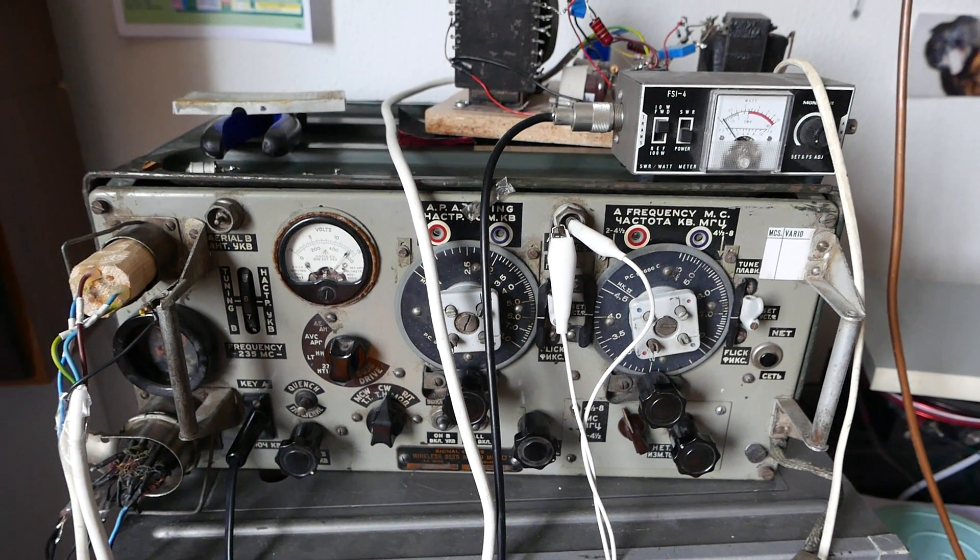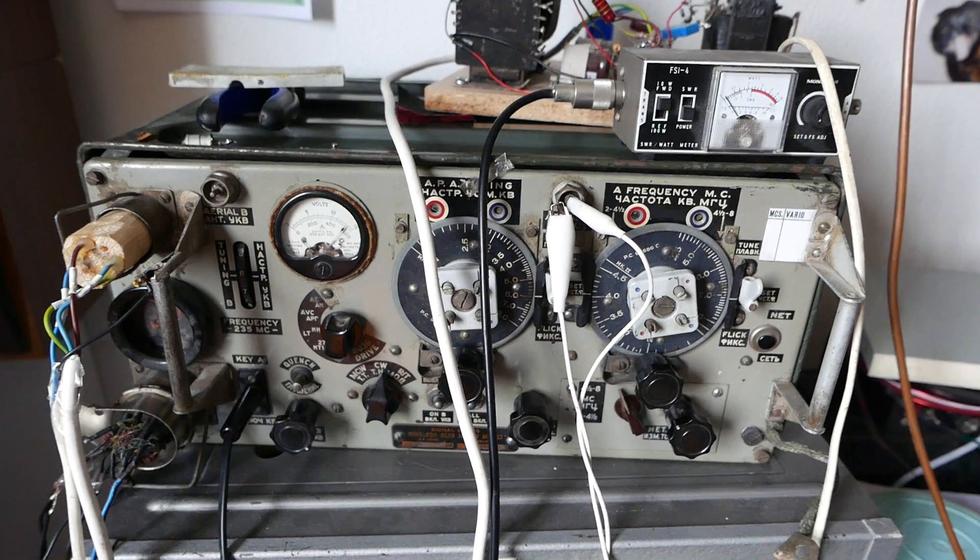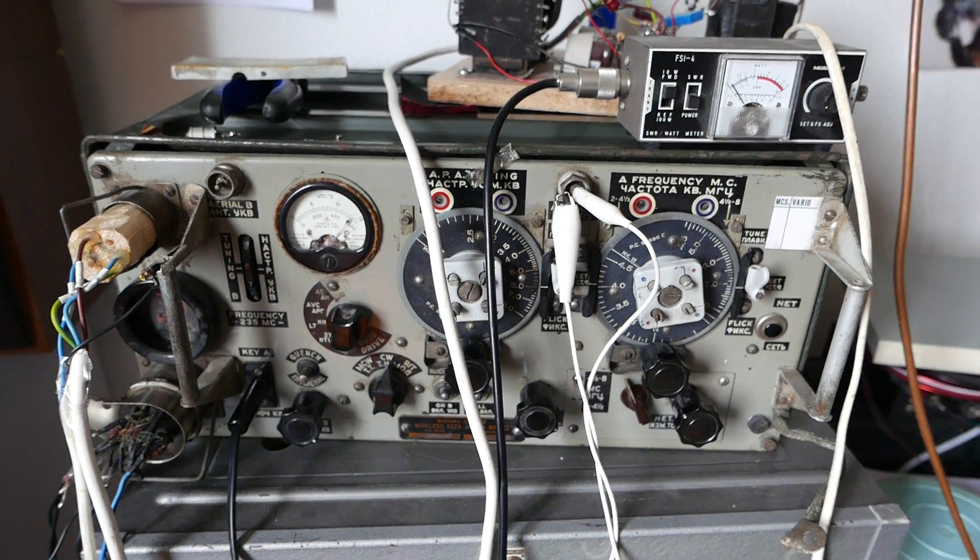Alright ladies and gentlemen, this is a little demo video of my wireless Z19. I just got the thing up and running.